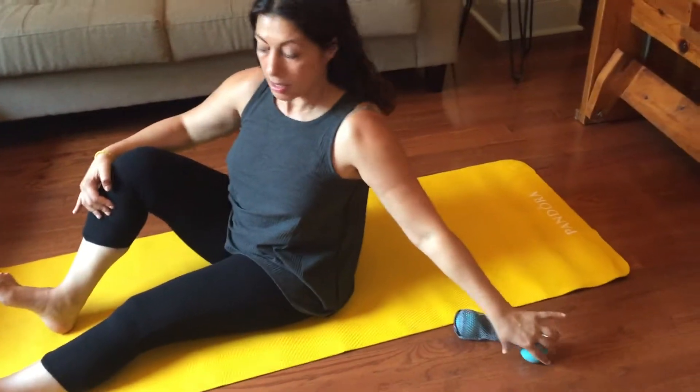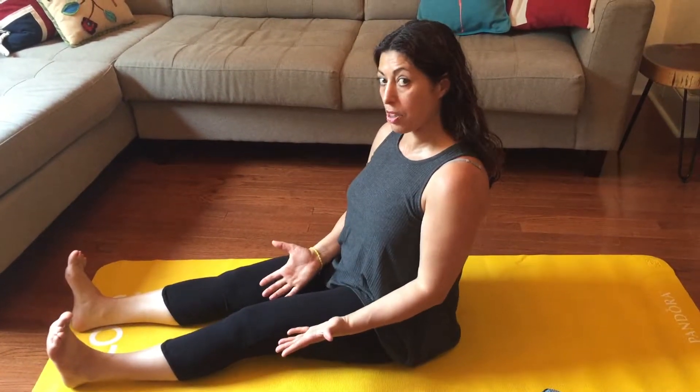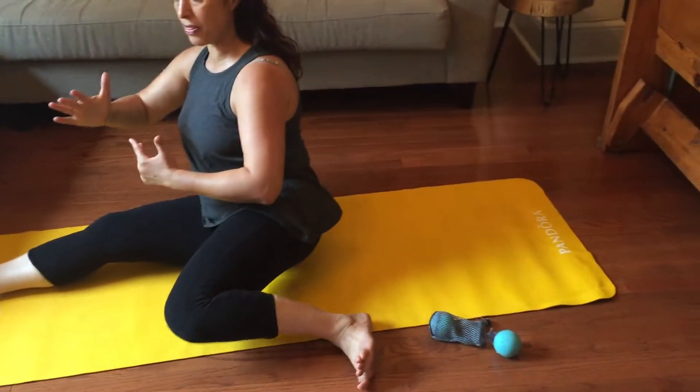You're going to release the ball. You're going to straighten this leg. And then with control — this is also part of the mobility — lift it up, keep it flexed, shift the weight, and then bend the knee.